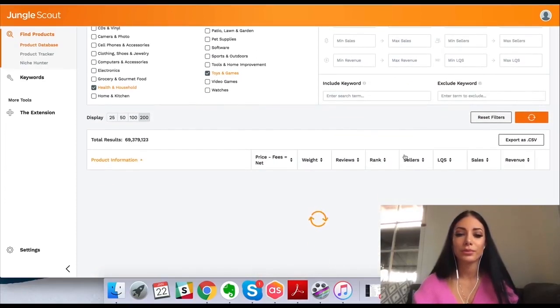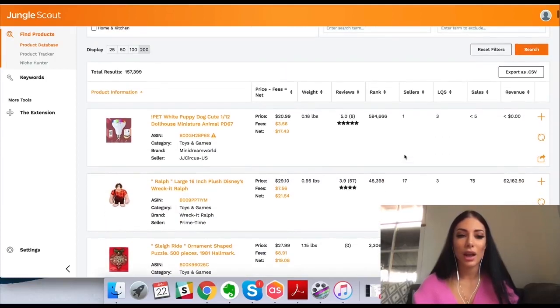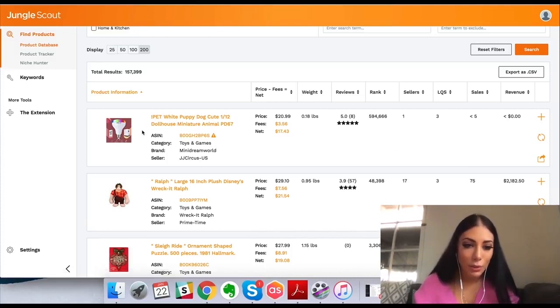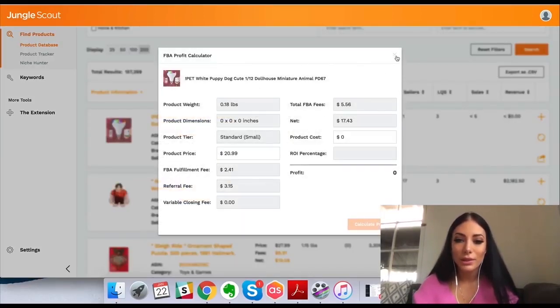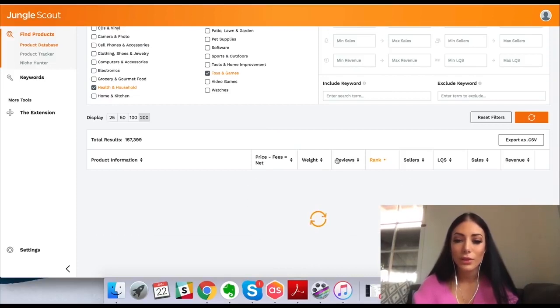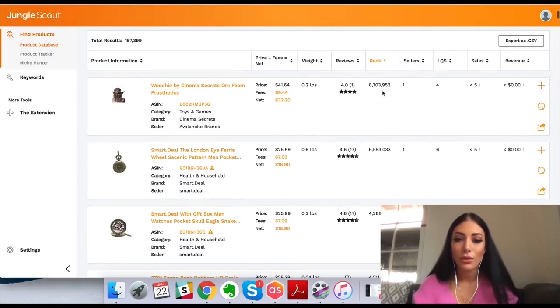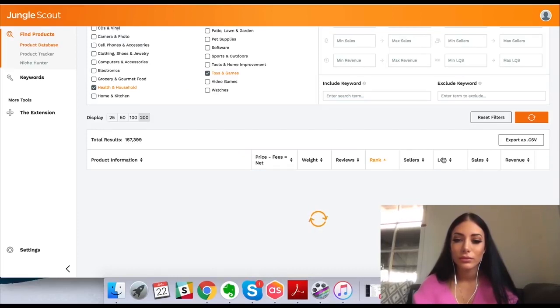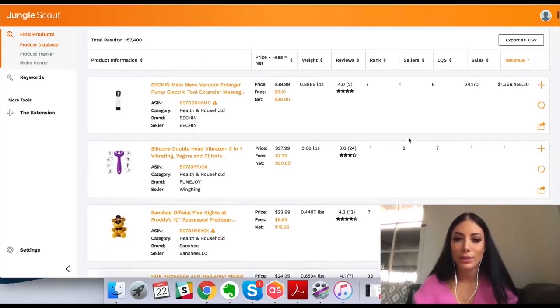I'm going to hit search and it's going to do all the work for me. This is what comes up — sometimes really random products, but they're worth looking into. We can see this is some sort of white puppy dog cute dollhouse miniature animal — no idea what this is, not a good title. We get an overview of the estimated profit, the weight, the reviews — only eight reviews — and the sales rank. You can also filter this to show by sales rank from highest to lowest, or by revenue. I like to filter by revenue because I like to see the sellers who are actually making a lot of sales.